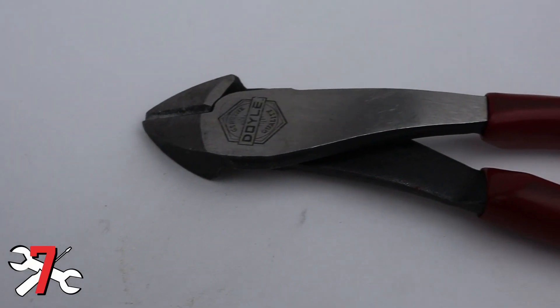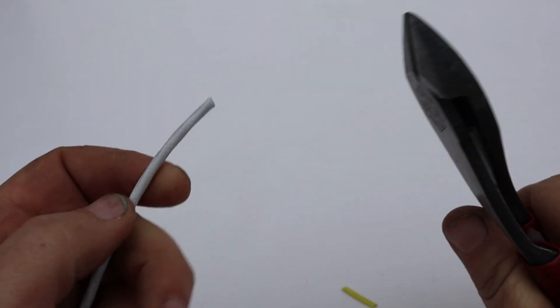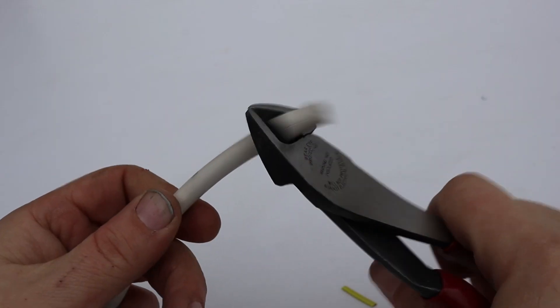Number seven - whether it's safety wire or electrical wire, you really need a good pair of wire cutters. I'm really set on this pair that just makes all of that a breeze, including cotter pins. More than likely, this is a tool you'll be using every day.